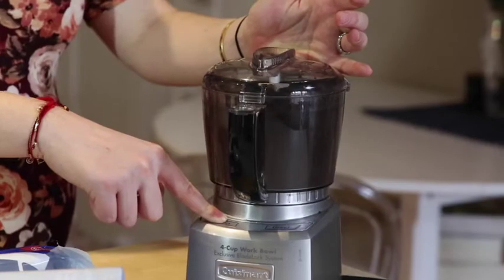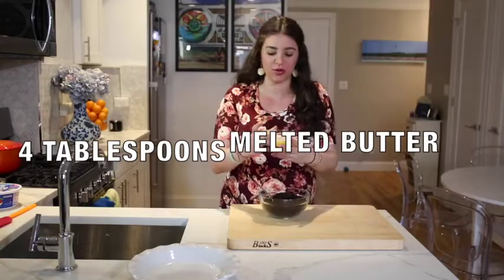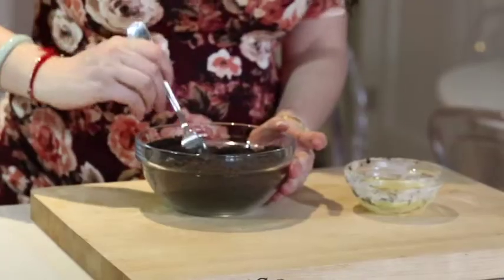Pulse them up in the food processor until they create a nice crumb. I have four tablespoons of melted butter and mix it all in with the Oreos.